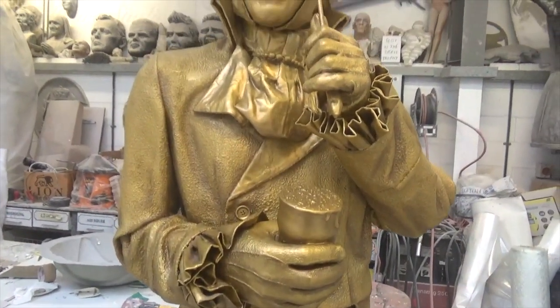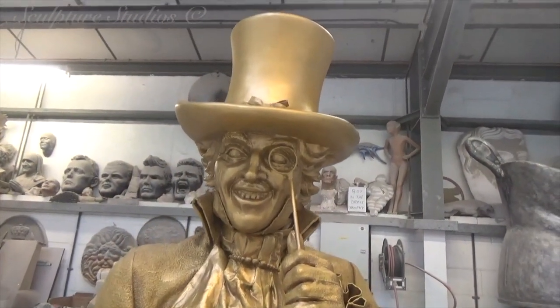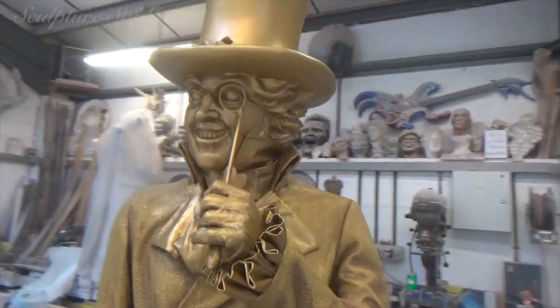Hopefully this happy chappy will be appreciated up at his new home in Kilmarnock in Scotland — no doubt a little bit of a photo opportunity with the regulars.